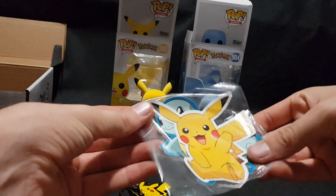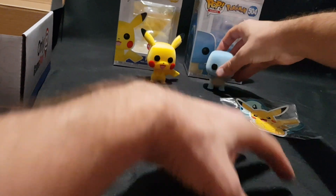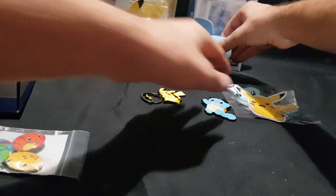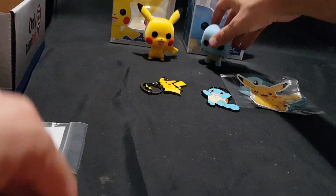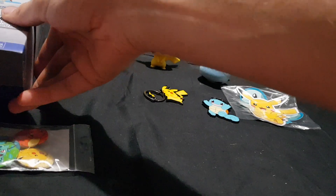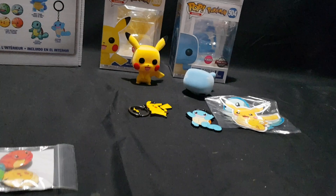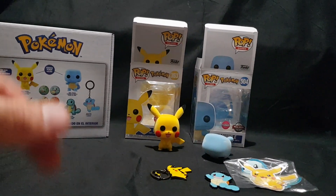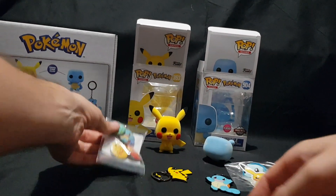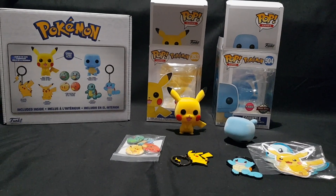And that essentially brings us to the end of the video. So, as it goes ahead and falls down — stand. It's not gonna stand. Well, oh well. So yeah, that essentially brings us to the end of the video. Be sure to like if you enjoyed, subscribe if you're new to the channel — I do unboxings and video gameplay. Comment below your thoughts on this set. Did you pick it up yourself? Like, share, comment, and subscribe. Until next time, thanks for watching, and goodbye.